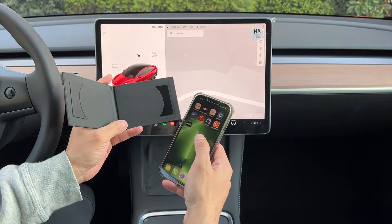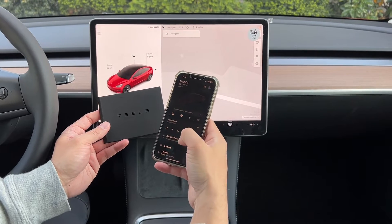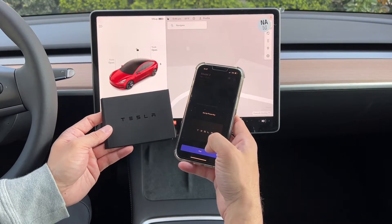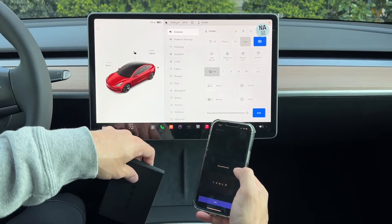By default you get two key cards, but you can also set it up on the app so you don't need the cards. To do that, open up your app and you can set it up there by clicking on this. If you have your key card you can click on setup and it will ask you to pair.